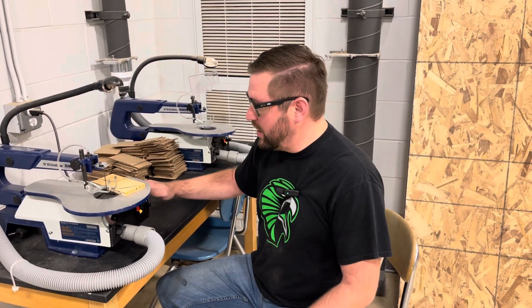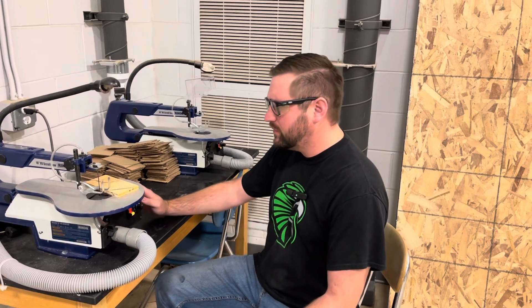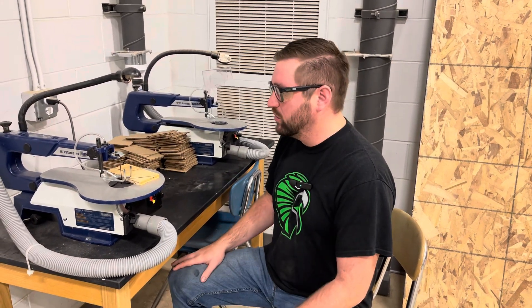Welcome back to another video in our safety series. This one is on our scroll saw. To get started, I want to show you a couple of parts on the scroll saw that you're going to need to know about and how to adjust things.